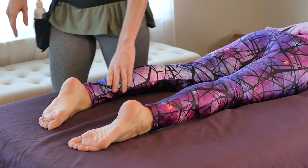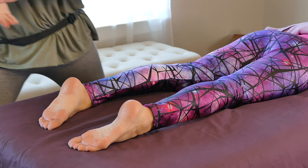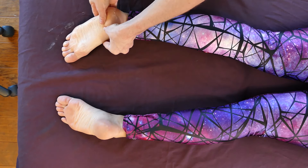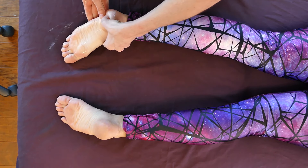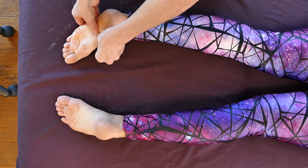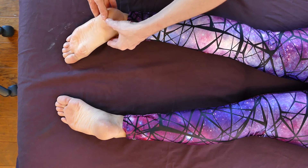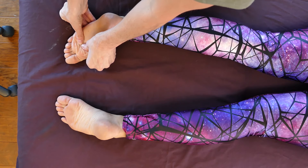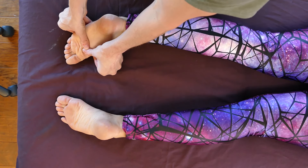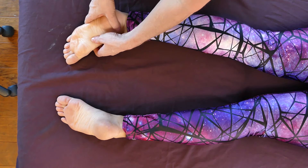Then I come down to the feet and I like to do this standing. I just start right here and strip down the bottom of the feet. Working the bottoms of the feet this way is really great because you're standing and you're able to lean a little bit more into the muscles and into the foot to create deeper pressure. It's also extremely beneficial for you so your hands don't have to do all the work.